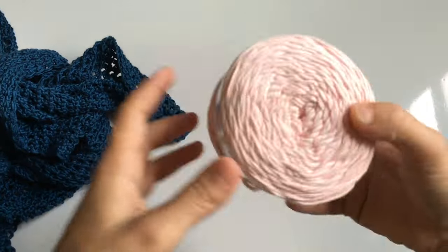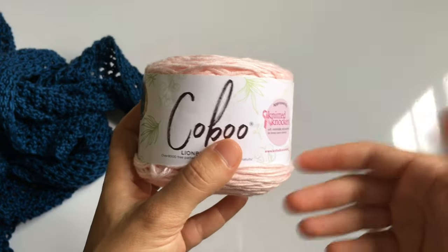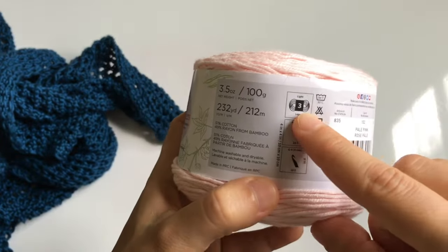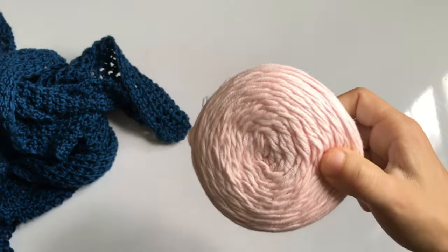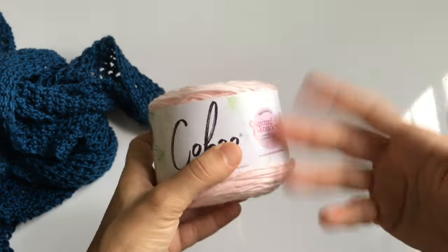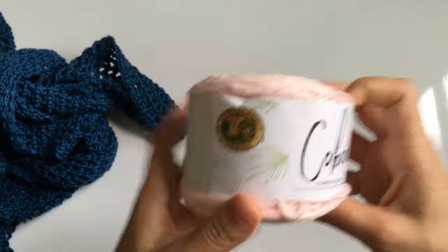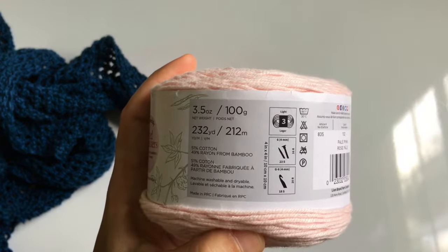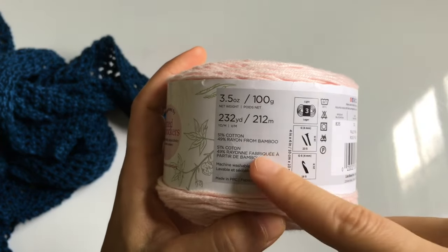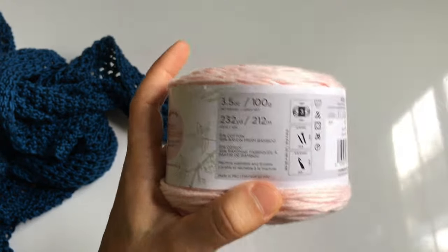You can use any yarn you want. I used a size three lightweight yarn — I used about four of these, but the amount will vary depending on how long and wide you want the cover-up. Buy a few or wing it. Any lightweight cotton yarn of choice works since this is a summer project.